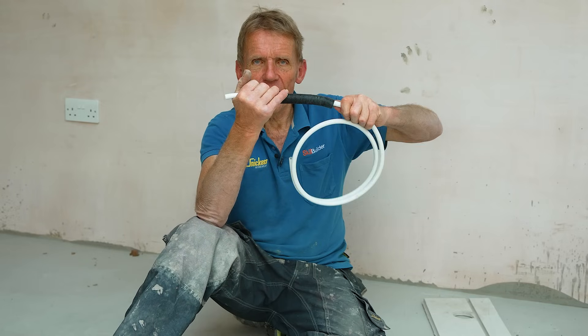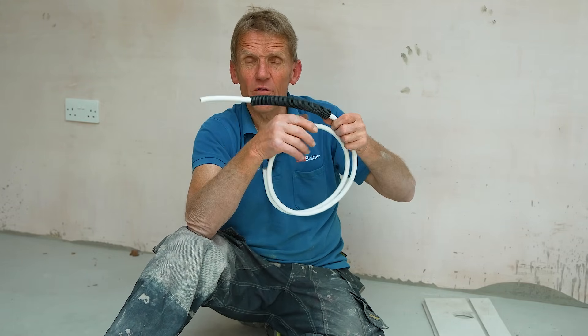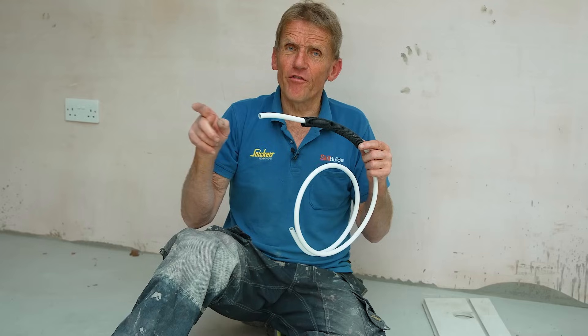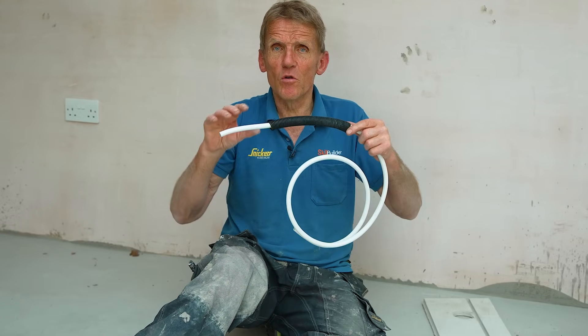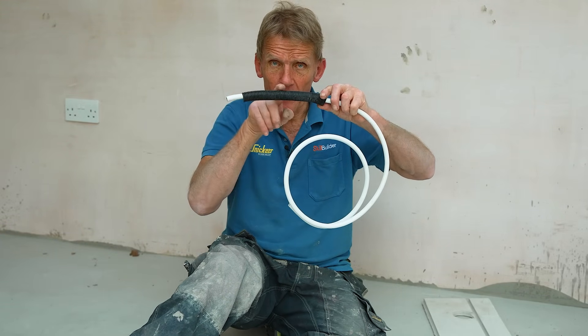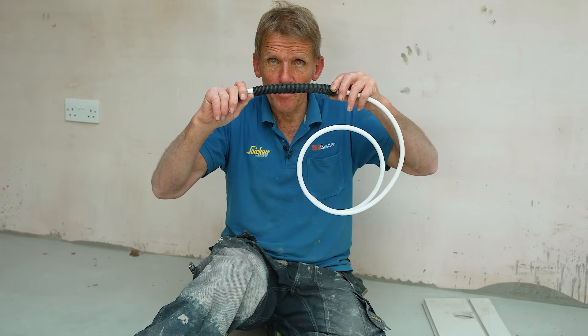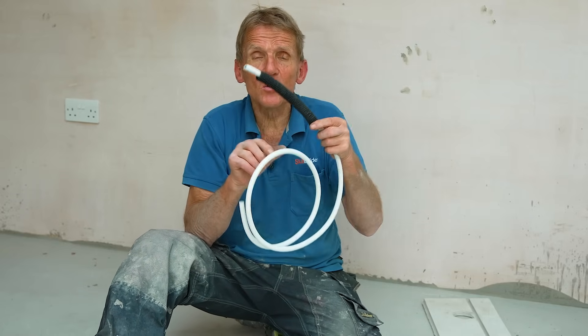Also, if you're putting an expansion joint in the floor between two rooms, it's a good idea to put a little bit of sleeving on the pipe between the two rooms, because at that point you will get that tiny bit of movement on the pipe. So always good practice to do that.